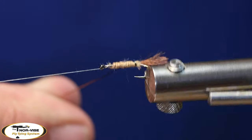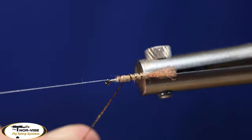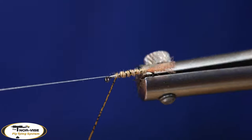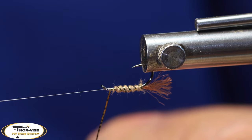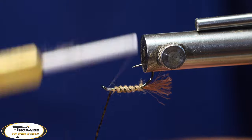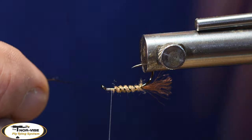I'm going to bring this up counterclockwise so that it doesn't disappear in between my dubbing wraps. You can make this body in whatever colors you want — if you want to go with caddis green or orange colors, around here we have some really nice bright orange October caddis. They're a little bigger — you could certainly tie it in those colors.